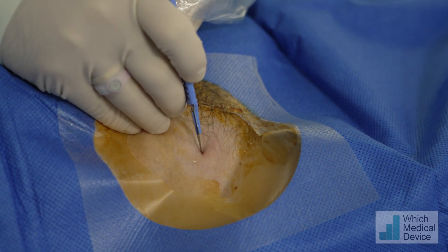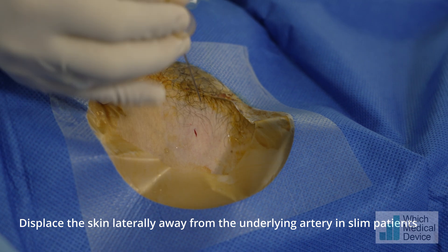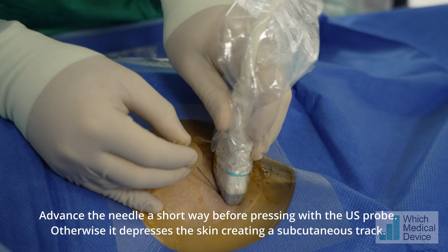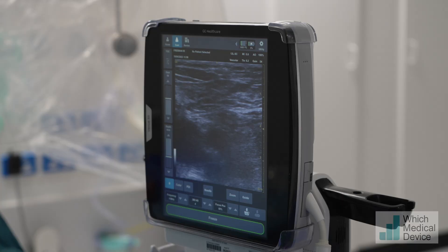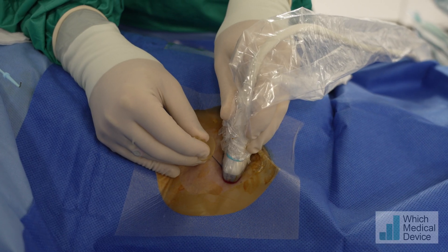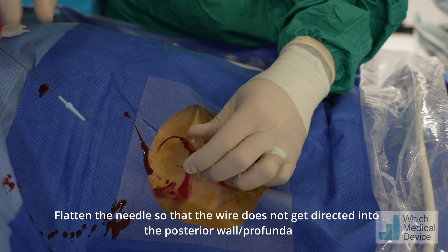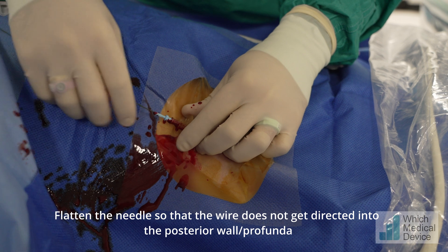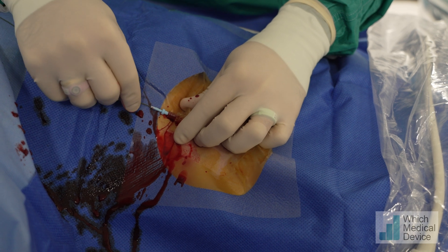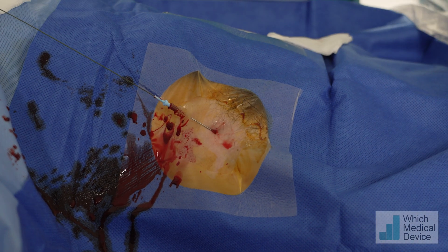It shouldn't be sharp - is that okay? Are we happy with the wire, Amanda? Just flattening the needle down slightly. Advancing the wire very gently with two fingers - any resistance and we're going to stop and check. But it looks like it's gone very nicely; it's just flying down.